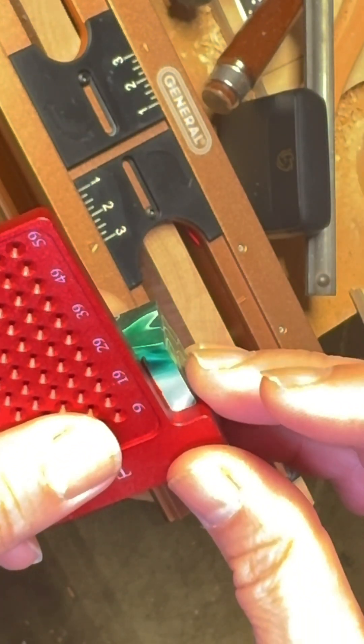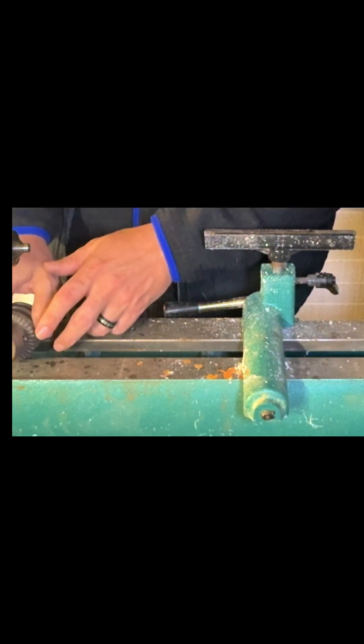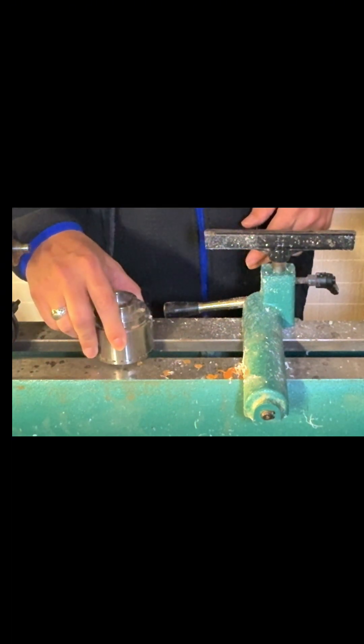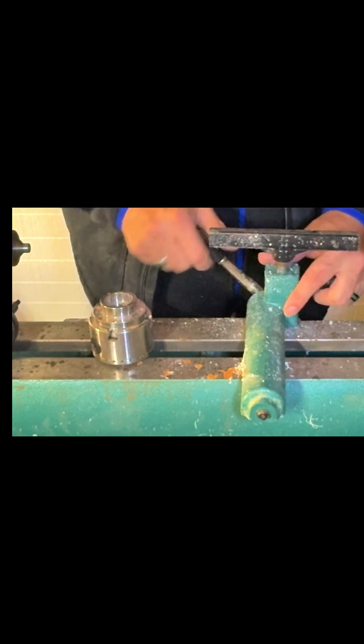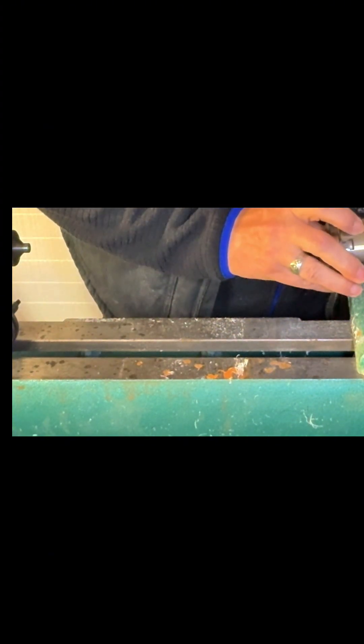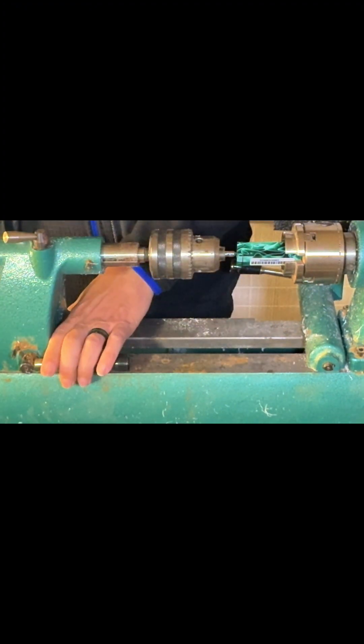I'm going to go ahead and mark this. Since it's square, I can't use the three-jaw chuck — that's one of the drawbacks — so I'm going to have to go with the four-jaw. We'll center drill it and then drill it out and get it mounted on the barrel.